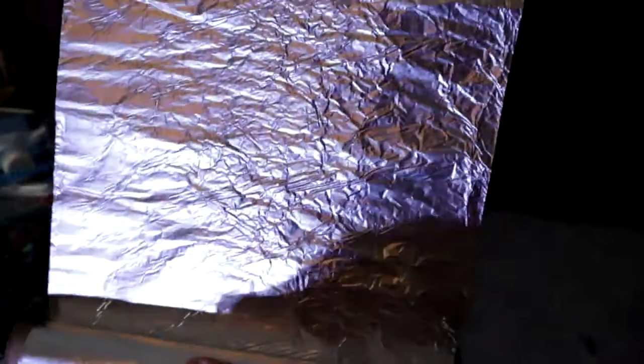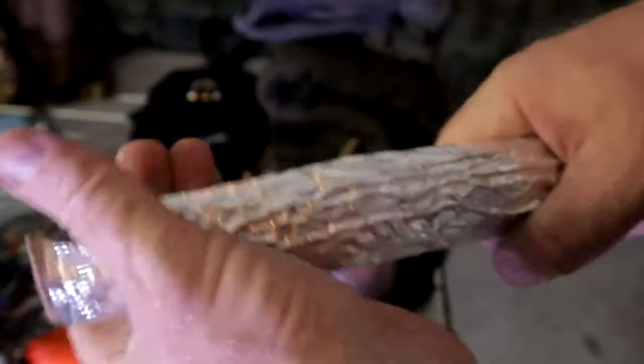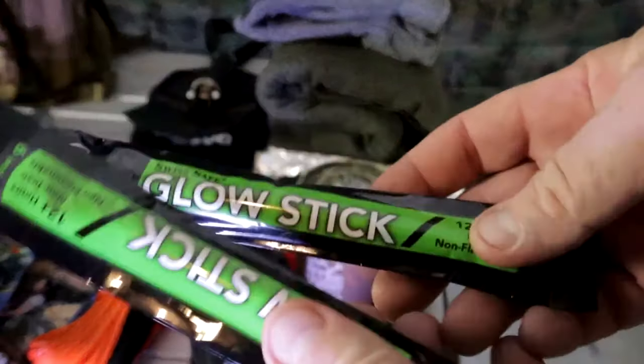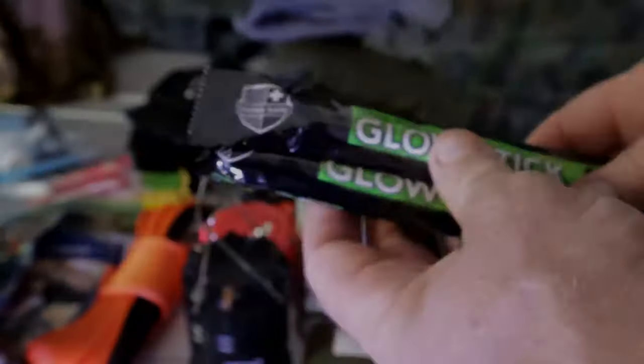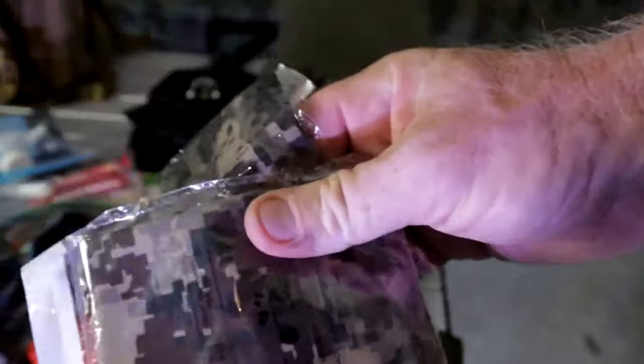I also made triple-layer aluminum foil — it's very long. The idea is that if you have a fire going, you drive a couple of sticks into the ground and wrap this behind the fire to reflect and push the heat back towards you in an emergency situation. Also, everybody should have glow sticks in their emergency packs or their car — these can come in really handy.